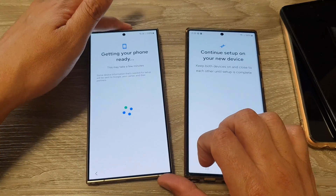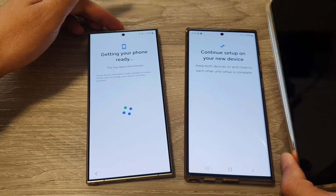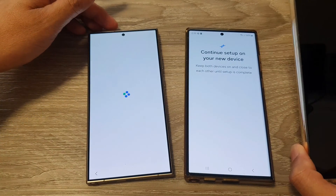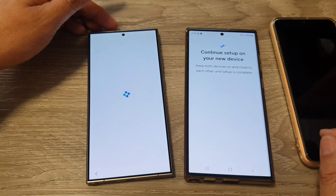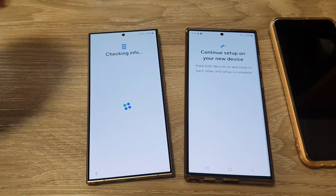If you have an older device that is not very up to date, what you can do is go to the Play Store and download Smart Switch. I will show you that in a moment, but we're just going to wait for this to finish first.